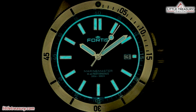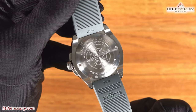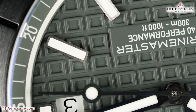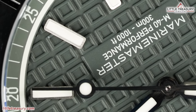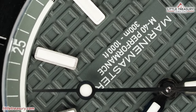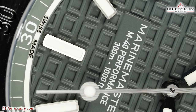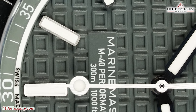The lume is a lot of fun on this piece and can be found on the pip of the bezel, the chapter ring, and on all dial markers and hands. They use SuperLuminova X1. The case back is closed and has a compass rose in the center. The movement is the UW30 Performance, which is robust, anti-magnetic, and has a gilt glucydur balance wheel for outstanding precision. It is chronometer certified and has a 38-hour power reserve. It is based on the Sellita SW200-1.